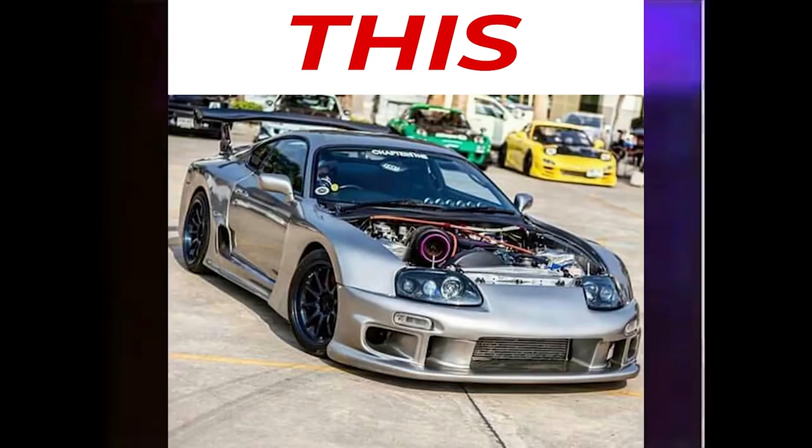Hey guys, what's going on? It's Alex from Fitment Industries. This is Andrew, what's up? We are on our third episode of This or That. If you didn't know, you drop a comment below, you choose two things, we look at the funny ones and the best ones, and then we give our personal feedback on which one we think is better than the other.